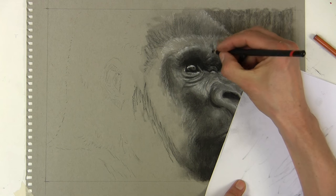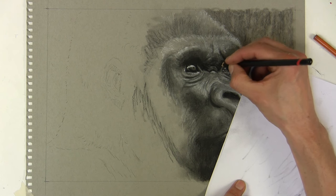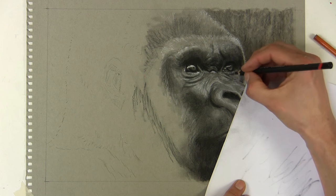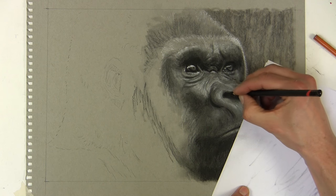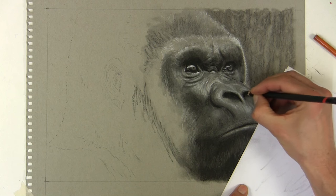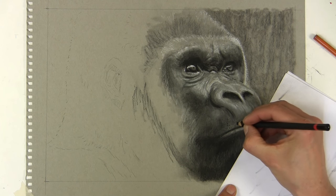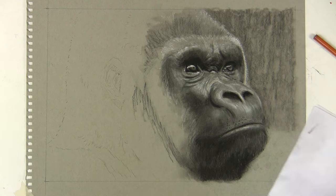With charcoal as I said it's a quick medium, so things are developing quite fast. What's also great is that with charcoal you can use a kneaded eraser to lift a lot of it back off, so it's not critical that you get it right - it doesn't have to stay there. Darkening that section around the nose - you can see how that dark mark makes the darker area recess in the drawing, which makes the lighter highlighted area pop forward. Just some of those little marks above the lip add realism, and it doesn't take long - it's just observing the reference.